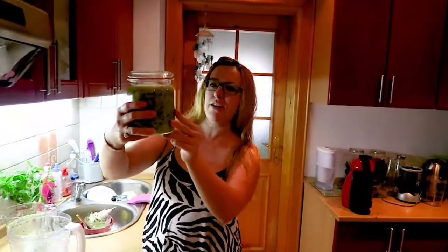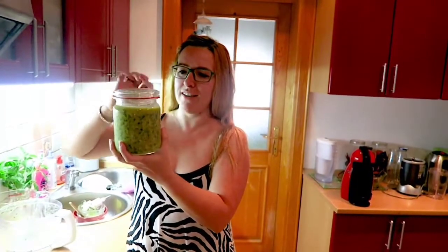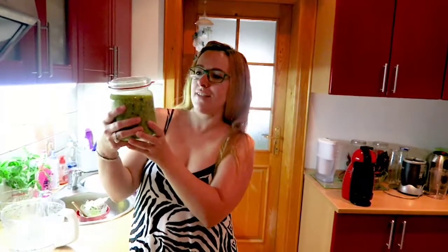There we go — here's your pasta sauce. You can keep it in the fridge or in a cool place. The olive oil does get a little bit solidified, which makes it hard to take out, so I'll keep it in a cool place, probably in my cabinet, and use it in my cooking.